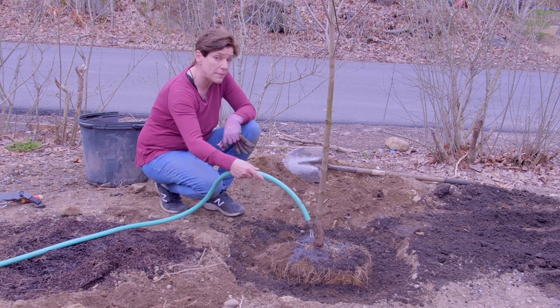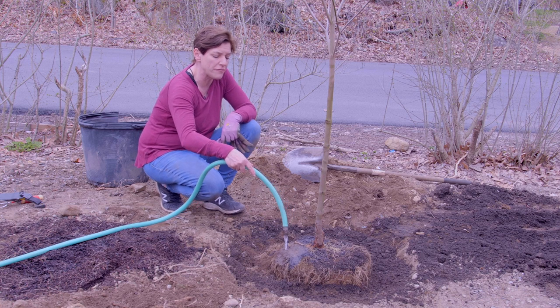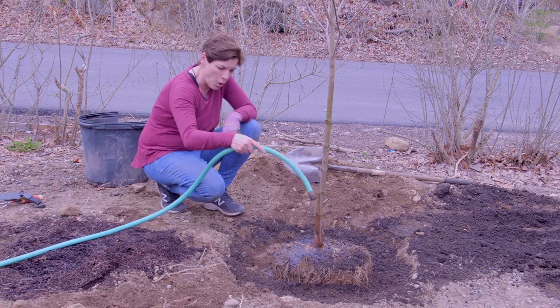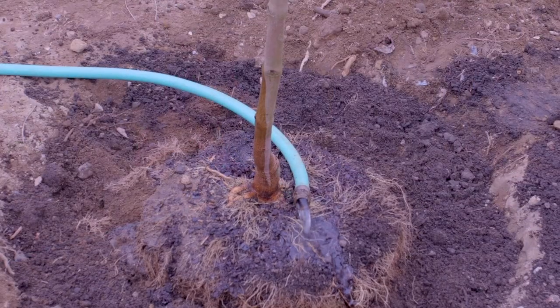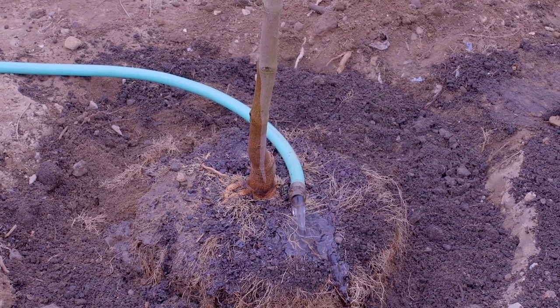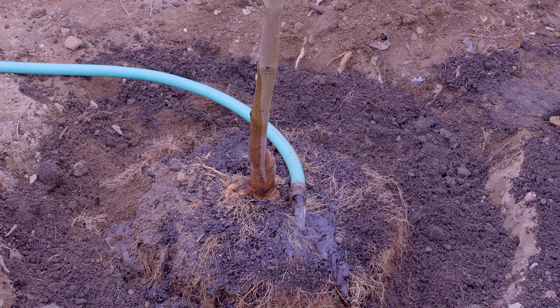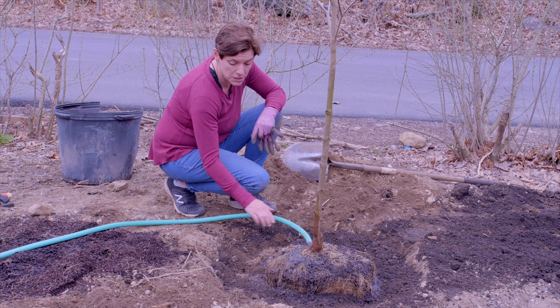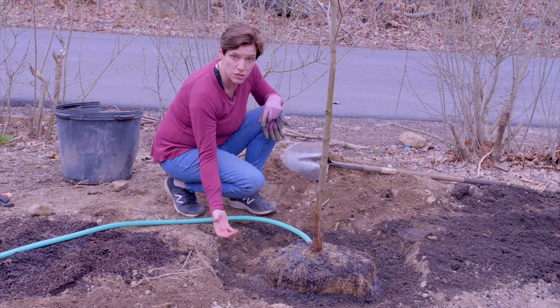Now if this was a balled-and-burlapped tree, I would turn the water on full pressure and wash the clay away from the stem of the plant, but it's not. We found the flare — you can really see it anyway. So you leave the water again until it fills up, then let it drain, and then we're going to fill the hole back up.